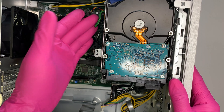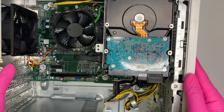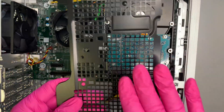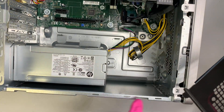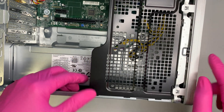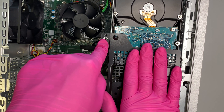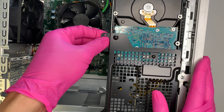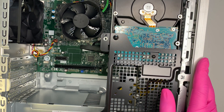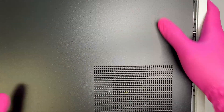At this point the optical drive and secondary hard drive are both installed. Now reinstall the bracket — align the three tabs in the right position, slide it in, and push it down to close. Put the screws back in to secure it. Finally, slide the side panel back on, align it, and screw it in tight.